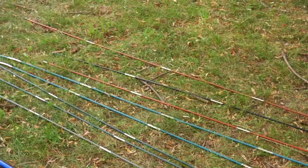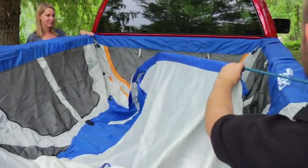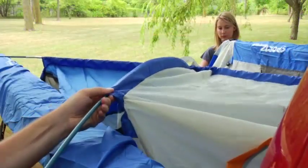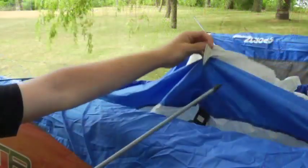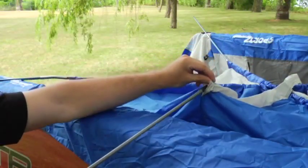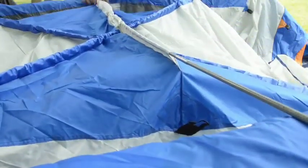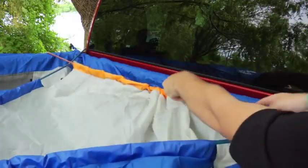Step 6: Insert the poles into the corresponding color sleeve. Start with the two blue corner-to-corner poles. Then insert the gray side-to-side pole, followed by the short orange rear cab pole. Then the orange tailgate pole.